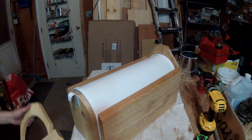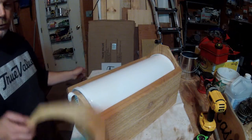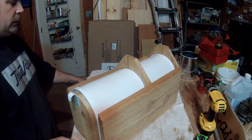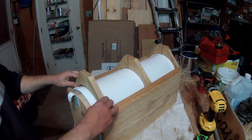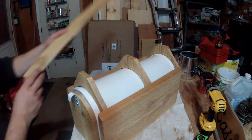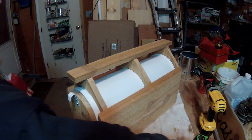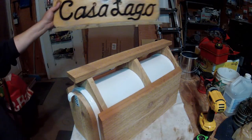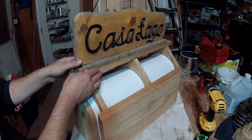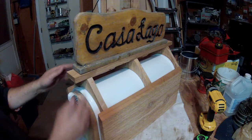The next step was to cut out two pieces like this — one slides in here and another slides in here. There's a two-and-a-half-inch board that's going to sit across the top, because this fellow has a sign that I'm going to clean up, refinish, and put on top of his mailbox. The sign reads 'Casa Lago' — I think that means lake house — and his home is located on Lake Michigan.